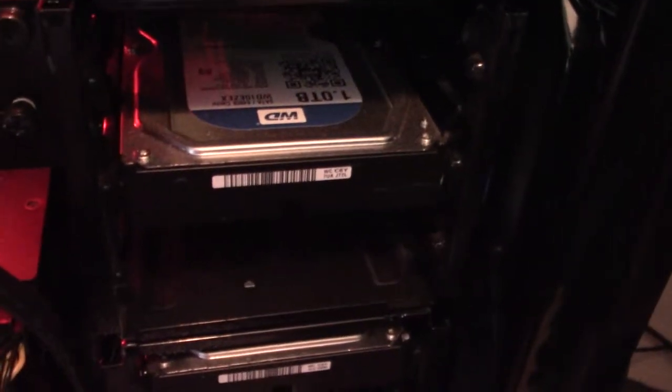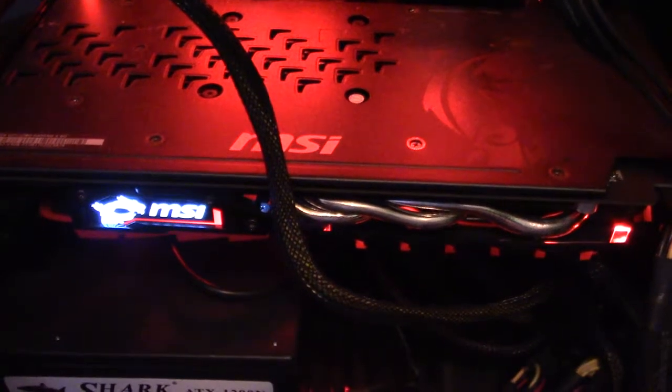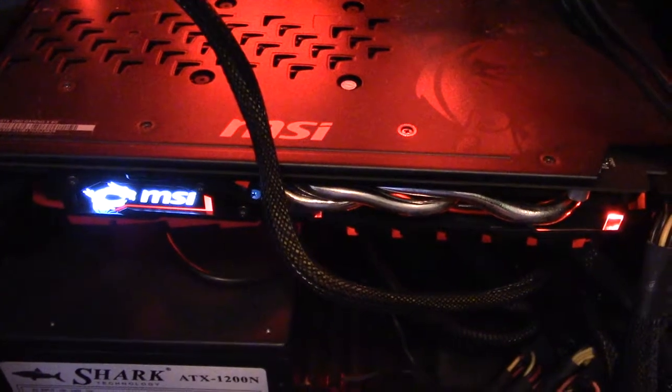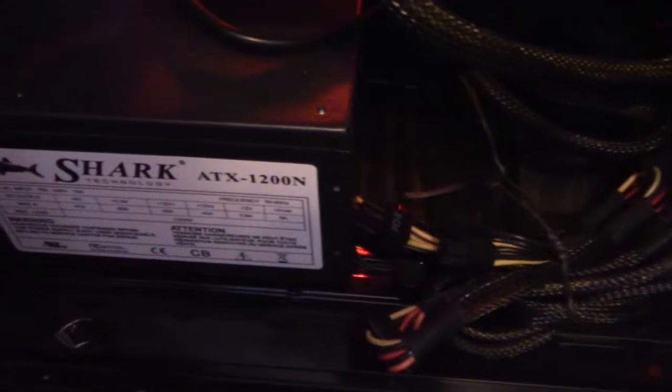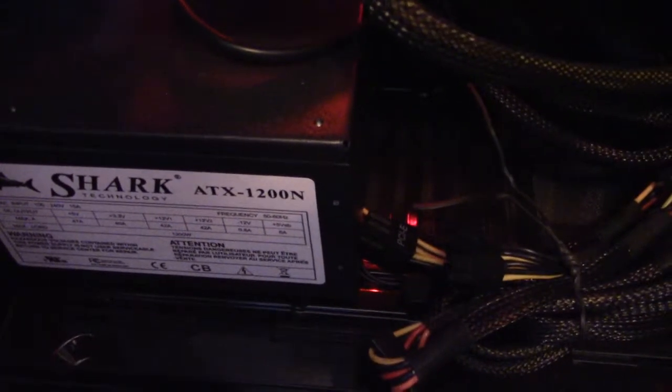These right here are some nice hard drives from WD. The big long thing you see right here is the graphics card — it's an MSI GeForce GTX 1060. Runs games pretty good. And it's powered by this thing right here — the power supply. Imagine that.